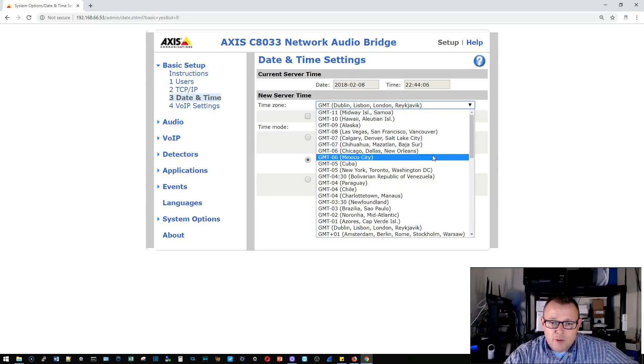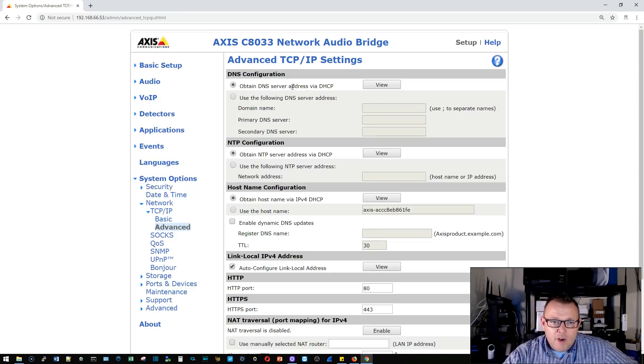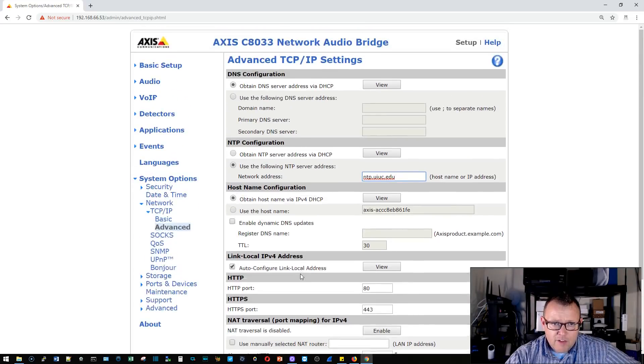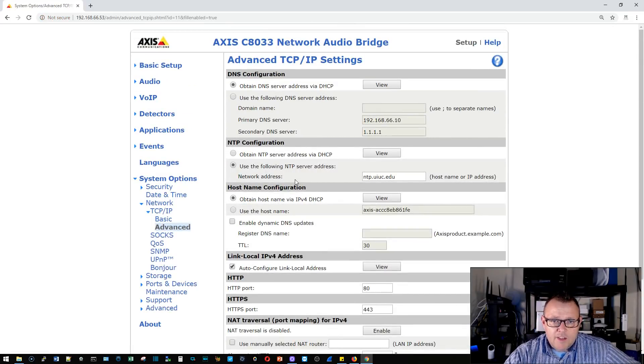Under TCP/IP we'll come back and set a static IP. Under date and time, we'll set the timezone to Chicago and enable automatic daylight savings adjustment. I also need to set an NTP server — I'm going to use ntp.uiuc.edu, which is the University of Illinois Urbana-Champaign national supercomputing laboratory. We'll leave RTSP enabled and leave the advanced TCP/IP settings as-is, then save.